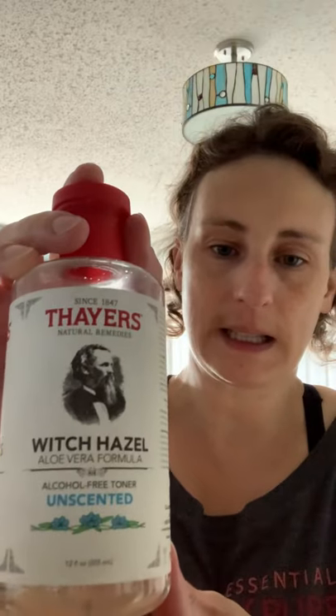We're going to mix these all together. Now the recipe does call for aloe vera juice or distilled water. I don't have aloe vera juice right now — I have it ordered from Amazon. Another option you can use instead of aloe vera juice is witch hazel. I always have witch hazel — I get this one from Amazon as well. The one thing you do want to make sure is that it's alcohol-free witch hazel, which this one is, and it's unscented.